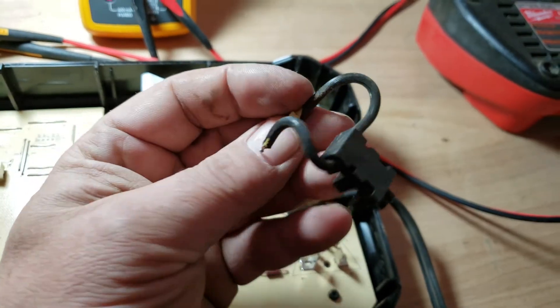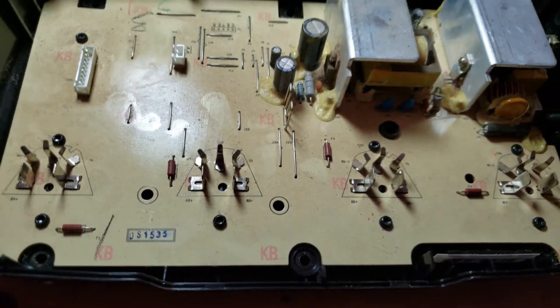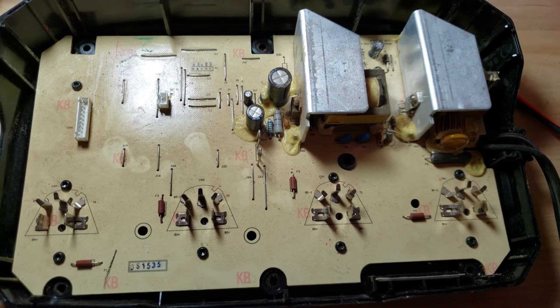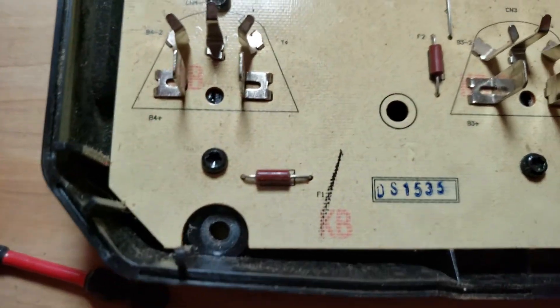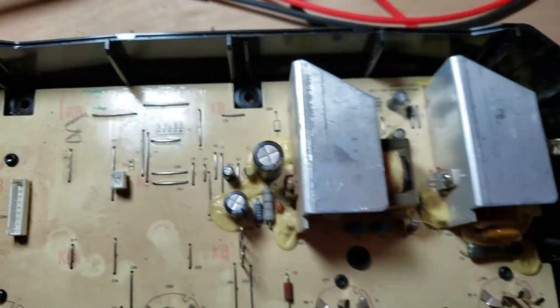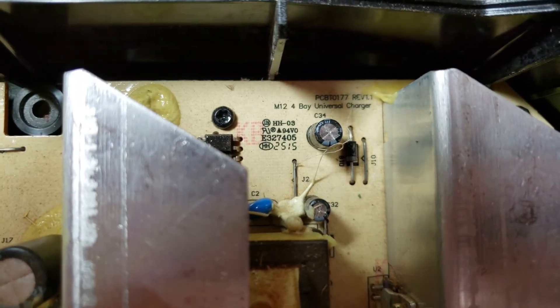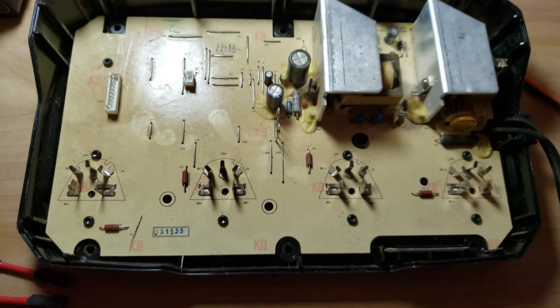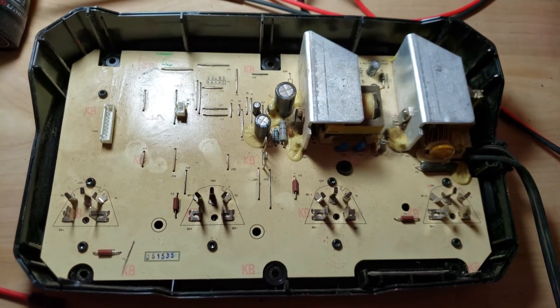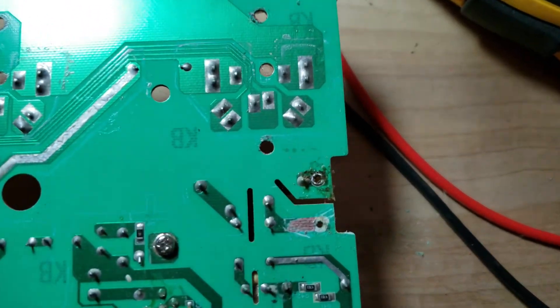I already cut this part out, but it sits right here. To get to the cable, you have to unscrew the board — you can see the smaller Torx screws: two here, two here, one up here, and another one in the back. Once you unscrew those, you can take the board out.